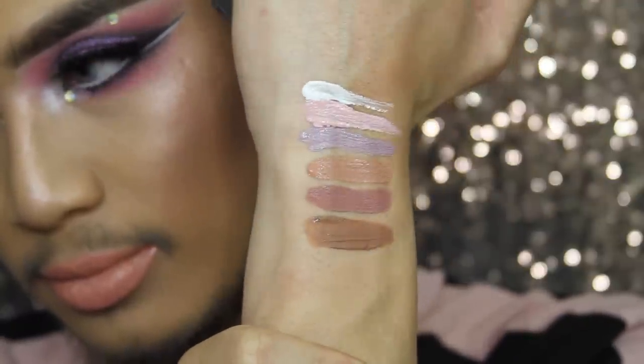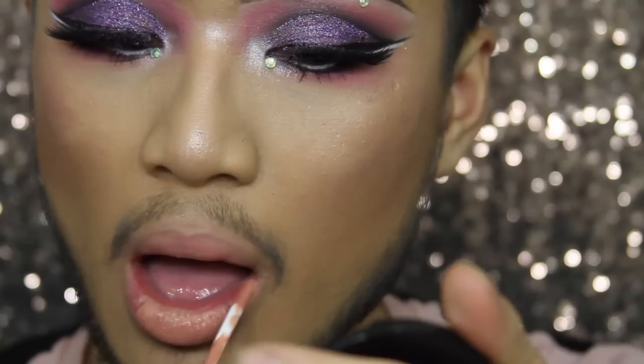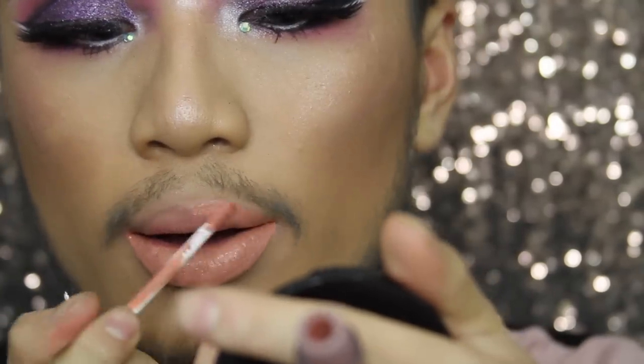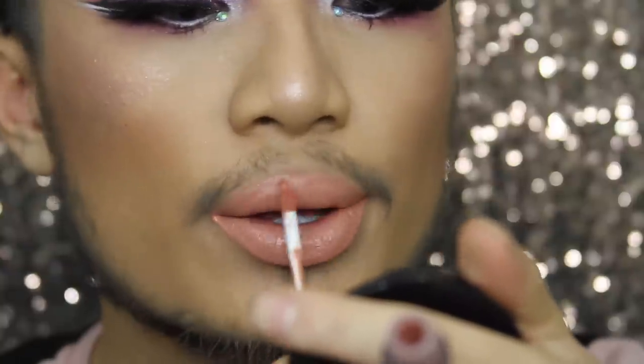Moving on, the next shade is called Tranquility. This does have more warmth to it — it's a peachy-toned pink but not overwhelming whatsoever. It's such a nice nude to wear.